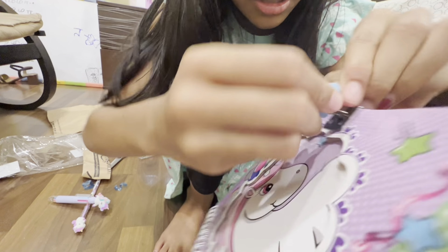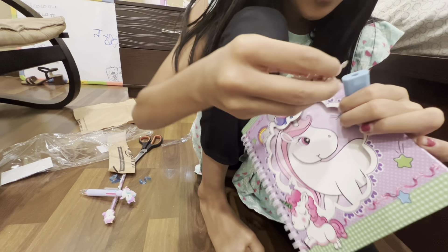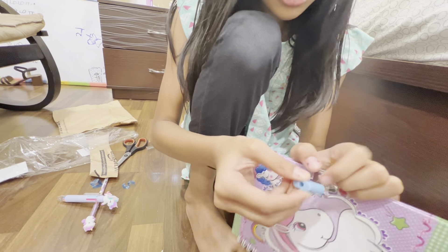Basically, how you lock this book is that you take it like this, and then you push it in and then it's locked. Then you take the keys — the keys are so tiny — put it in, and then it's unlocked.